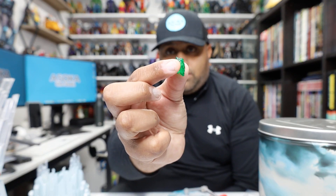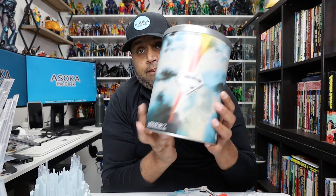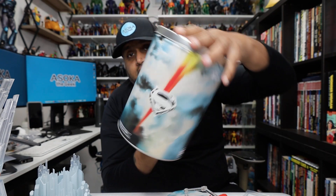You also have a nice little piece of kryptonite, some flight hands, Lex Luthor's kryptonite necklace, and a few more crystals. The tin packaging it comes in is awesome — it's a really cool tin.